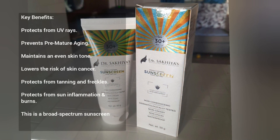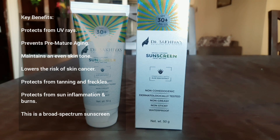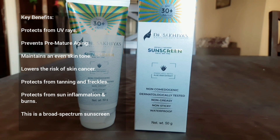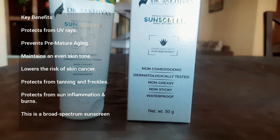Overall, if you're looking for a no-white-cast and effective sunscreen, then definitely try this. It moisturizes the skin without feeling heavy or greasy, and it can also be used under makeup.